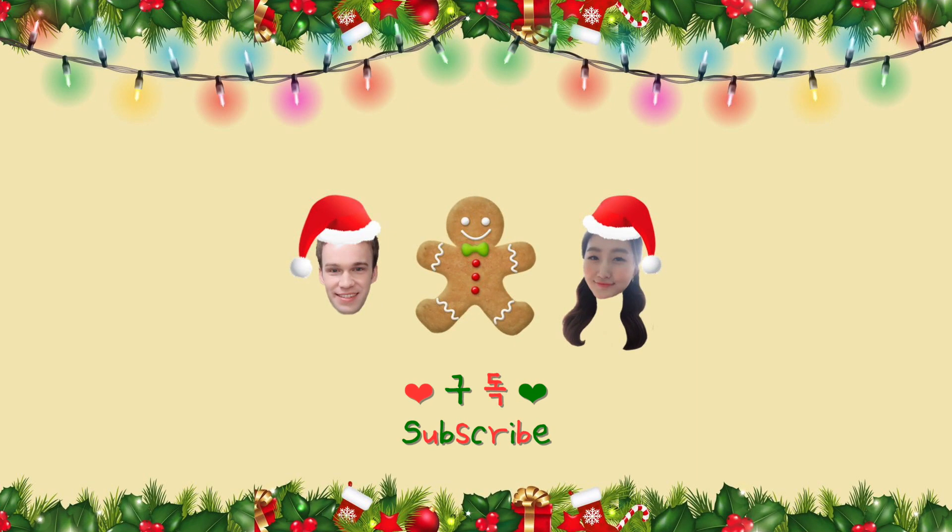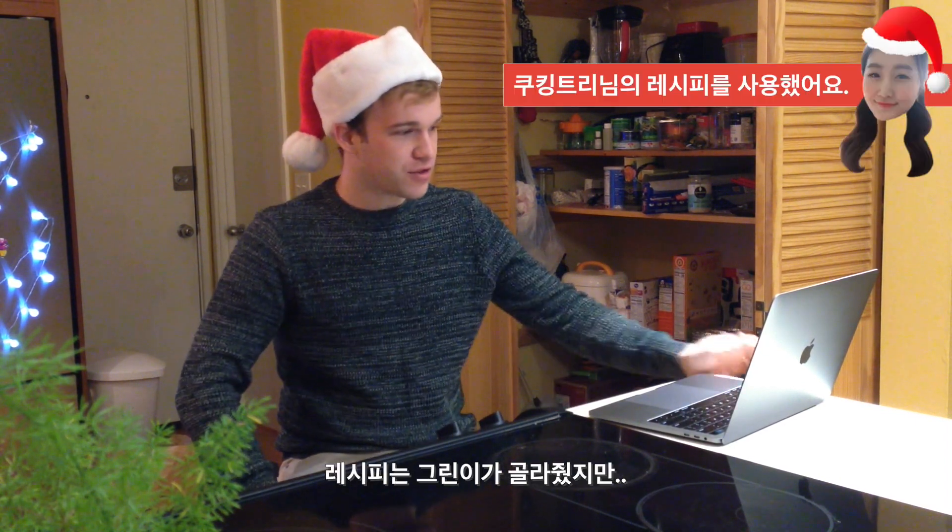Hello, and welcome to my kitchen. Today we have a cooking challenge. We're going to be making gingerbread cookies. Green has chosen a recipe for me. It is in Korean.